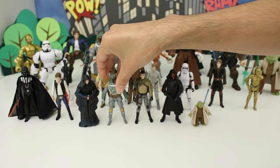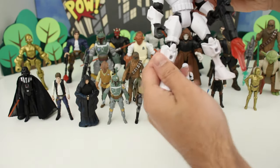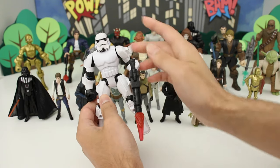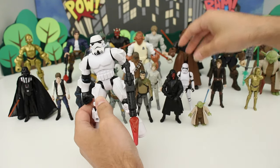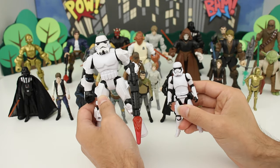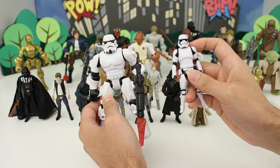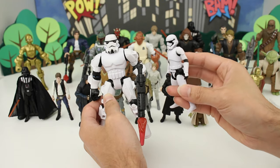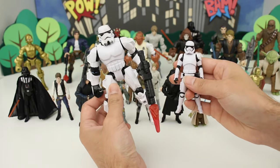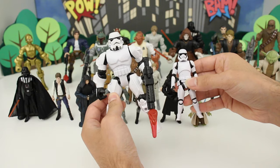Next we have the Stormtrooper Masher. This is one of the older Stormtroopers from the original trilogy, and this is a Stormtrooper from The Force Awakens, so their helmets look a little bit different. Some people criticize the new ones and say they look like ducks — the helmet looks a little less aggressive. Maybe Disney was trying to make them more friendly looking.